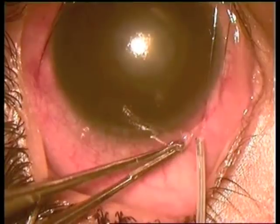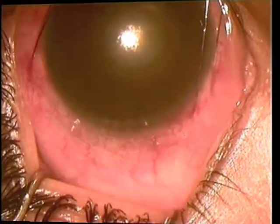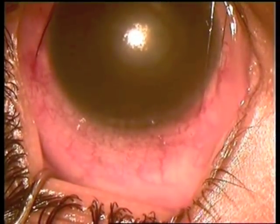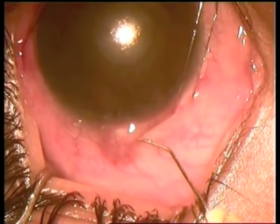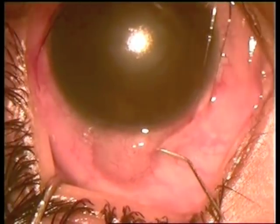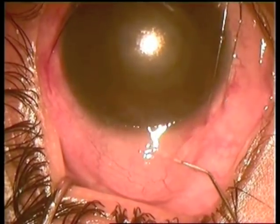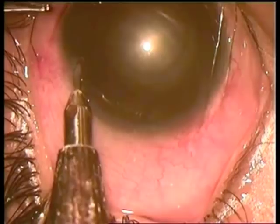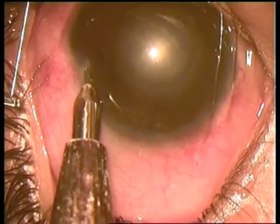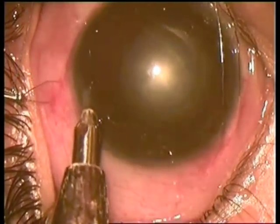The eyeball is pushed down. A hole is made in the conjunctiva and 0.02% Mitomycin is injected. Then a pocket section is made at 3 o'clock.